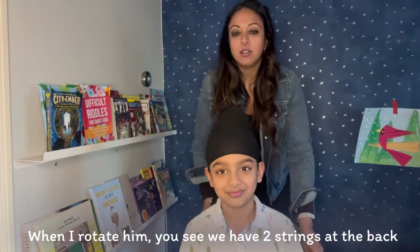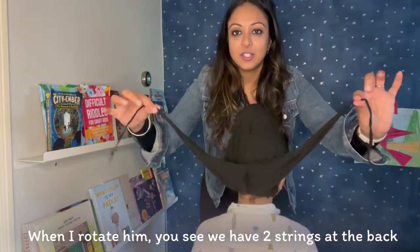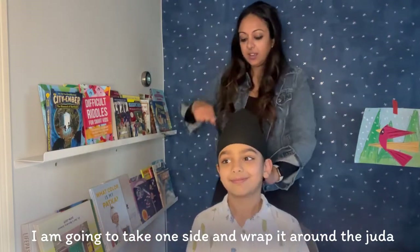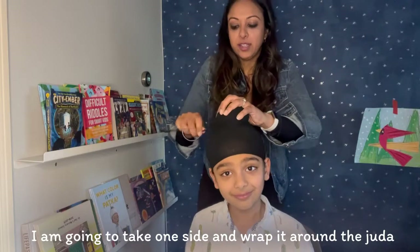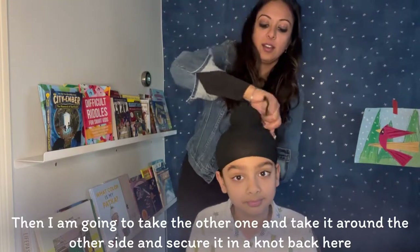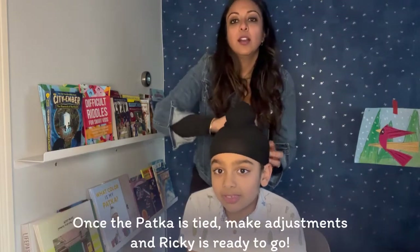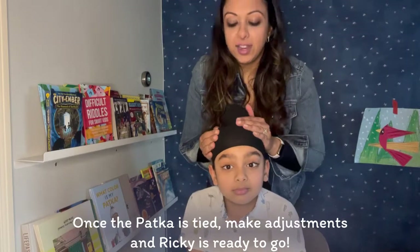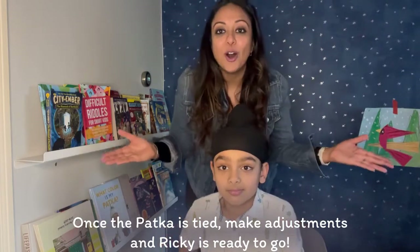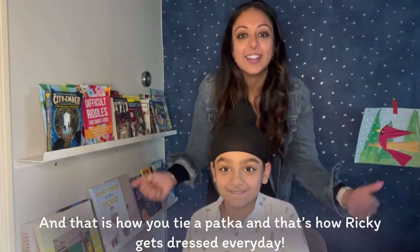I'm going to rotate Ricky just a little bit so you can see what's going on back here. You can see we have the other side and the two strings here. I'm going to take one side, wrap it around the judah like so, then take the other one from the other side, and secure it in another knot back here. Once the patka is tied, you can make any adjustments, tuck any flyaway hairs in, and he is all dressed and ready to go. And that is how we tie a patka — that's how Ricky gets dressed every day.